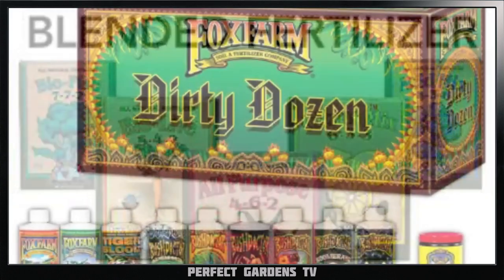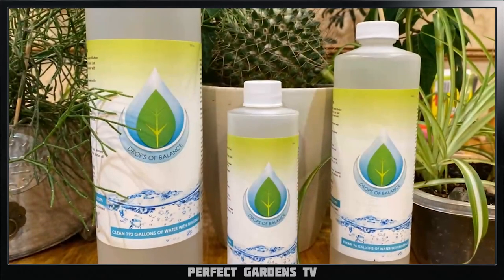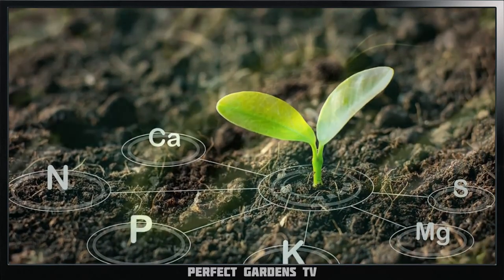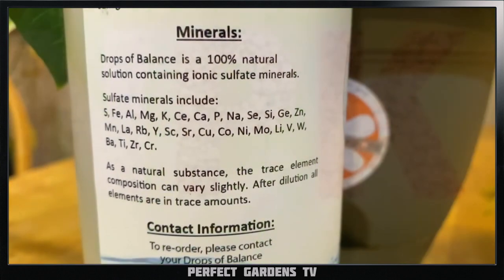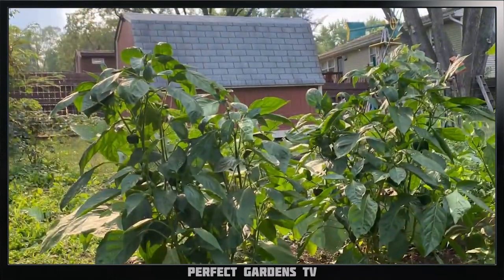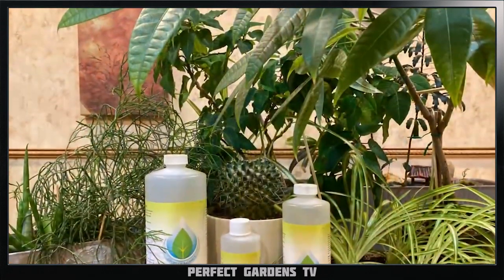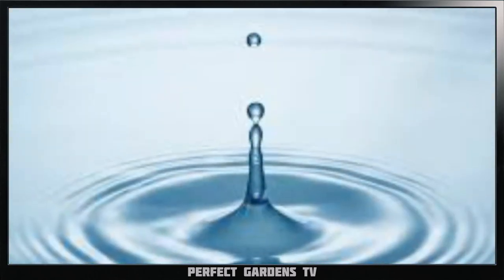No matter what nutrient line, pot size, or media you choose, there is one thing everyone should have: Drops of Balance. It's composed of sulfated minerals that clean the water while adding 34-plus trace minerals. Plants need these trace minerals to complete many complex biological processes. We often only look at the NPK value on our products, but beyond NPK, trace minerals are key components supporting both the plant's nutritional needs and the soil. Give your plants and soil the advantage and be on your way to growing healthier, more vigorous, nutrition-packed plants. Drops of Balance comes in concentrated form, bottled in 8, 16, and 32 ounces.